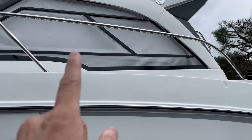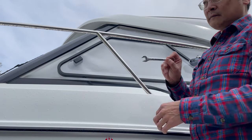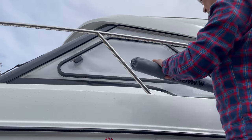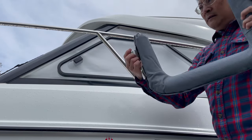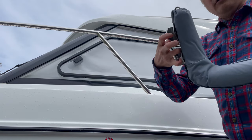I'm going to put it right there. What you need is a size 12 wrench to tighten it up. This is where you insert it into your bow rail.